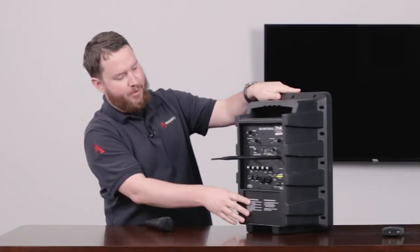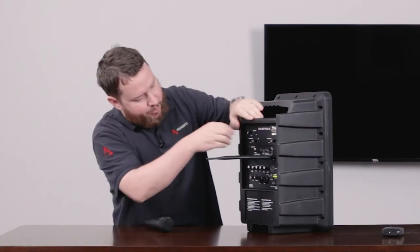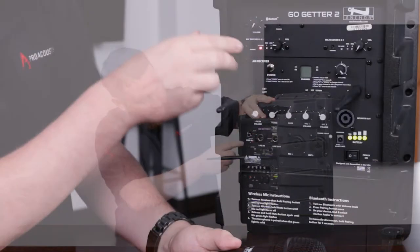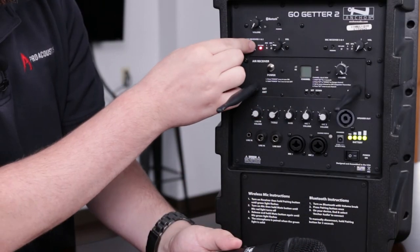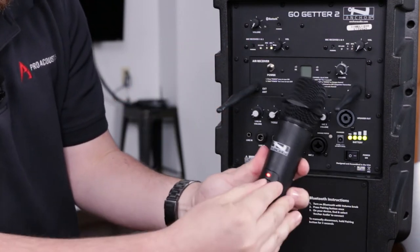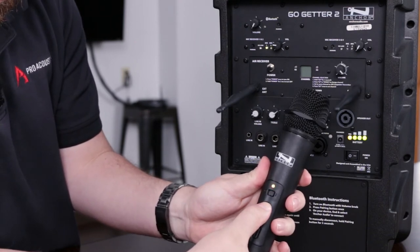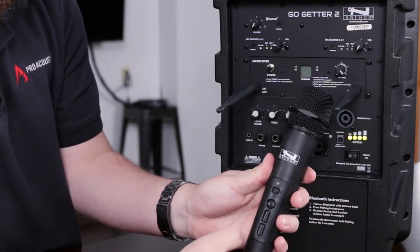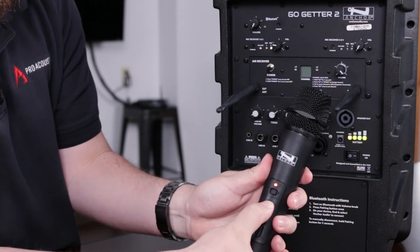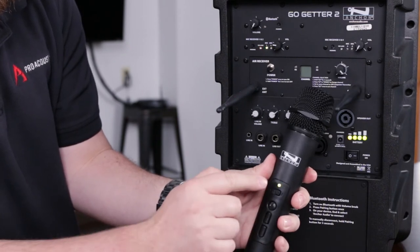So I've got my Go-Getter 2 here, got it powered up. You see the battery lights there. First step I'm going to do is I'm going to turn on the wireless receiver and hold the pairing button. I hold down that button until it blinks green. I then turn on my transmitter and hold the mute button until it flashes green. I hold it down again — blinks green — which means we are paired.